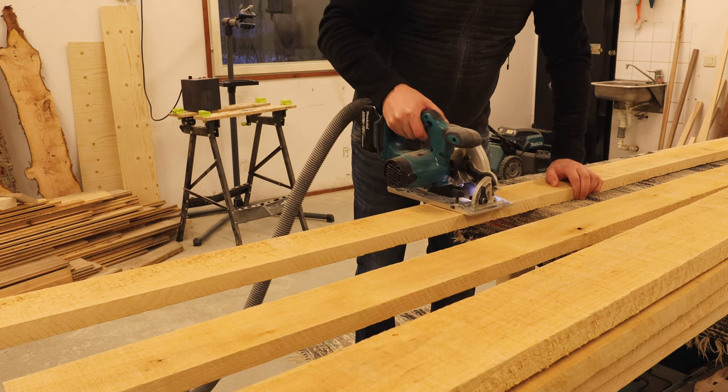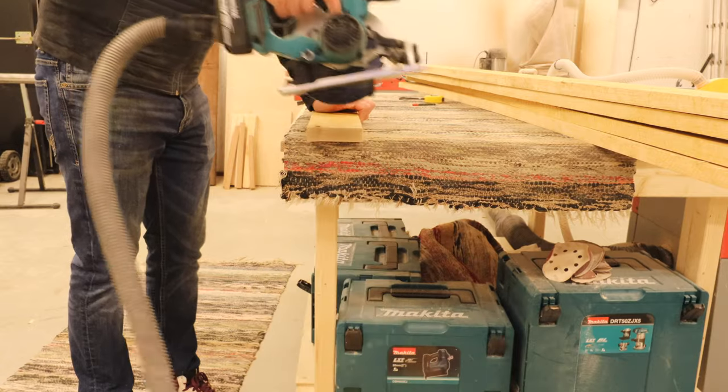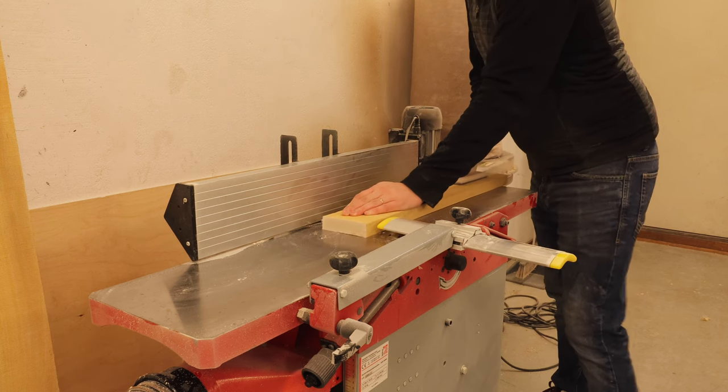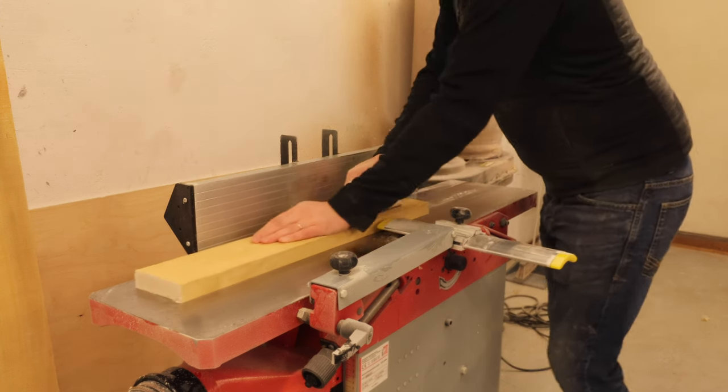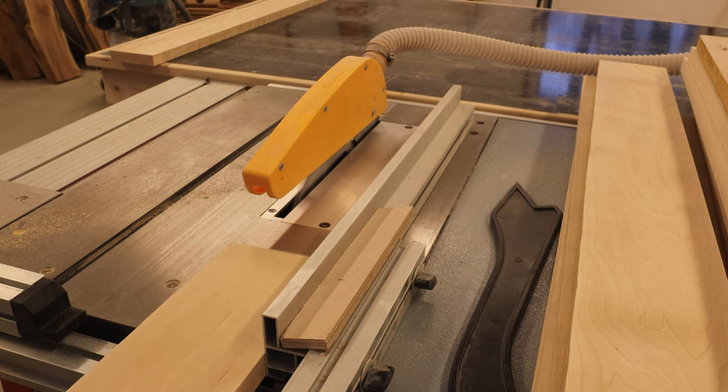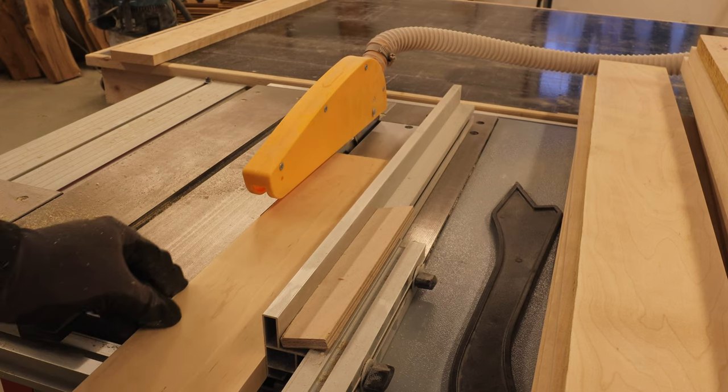I started by rough cutting all my boards to size before moving onto the jointer to run the boards through, before turning the jointer into a planer. After all the boards were planed, it was time to trim the final edge on the table saw.